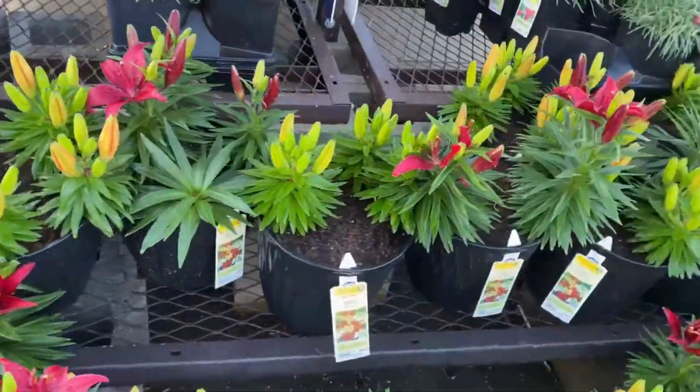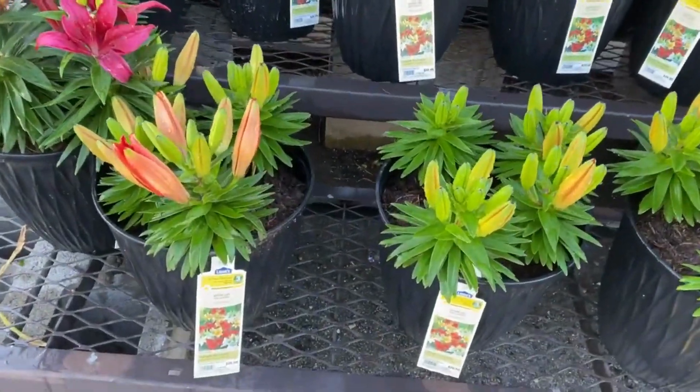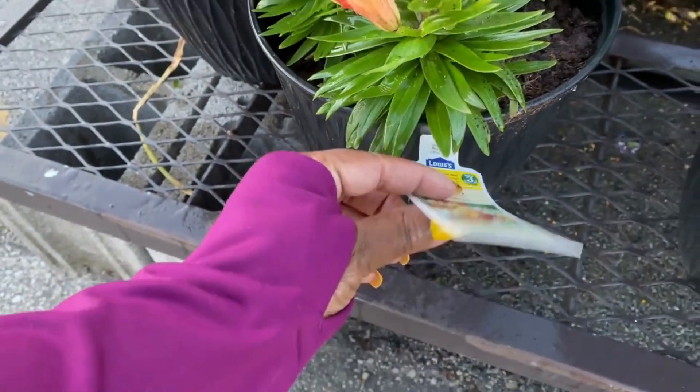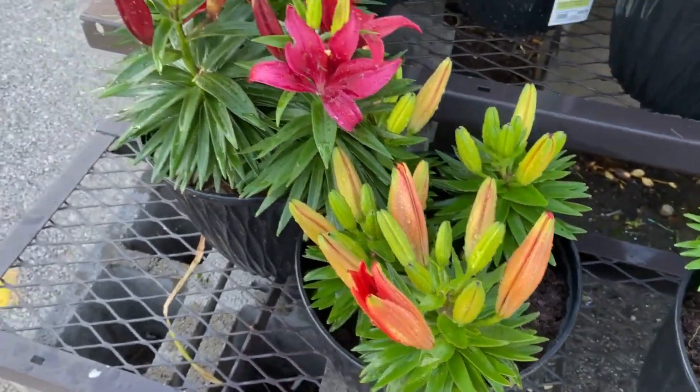More lilies here — these are $26.98. This is an upright perennial in a two-gallon container. It is zone 3. How beautiful.